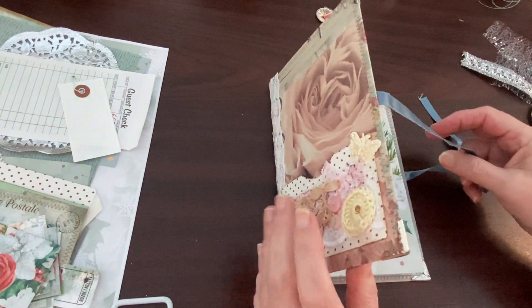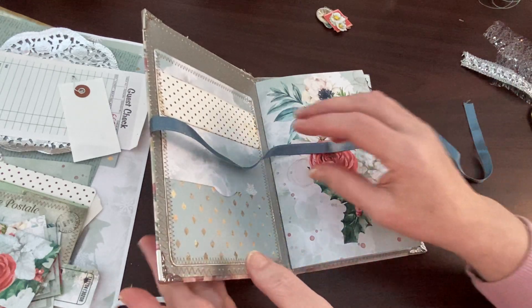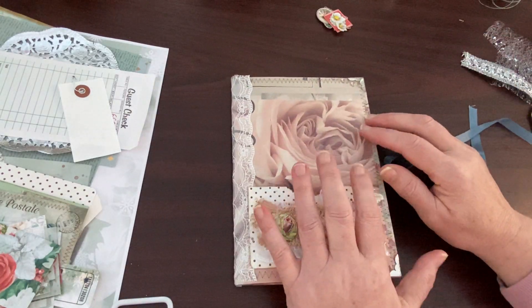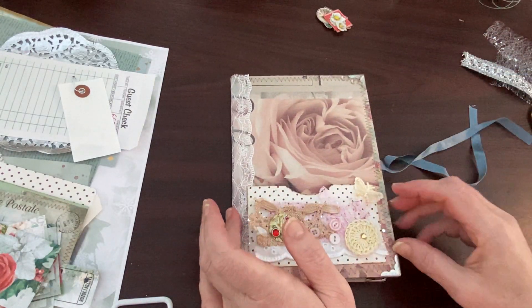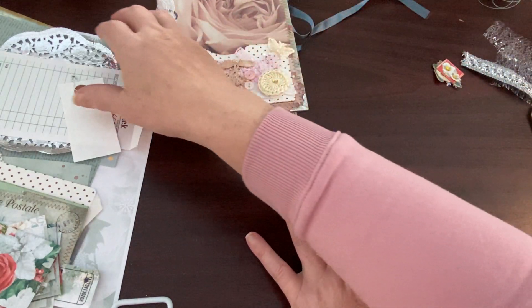So today I want to add some tags and some embellishments and see what it needs, see what's missing. There are a couple of pieces that I still haven't made to put in it that I wanted to get made.